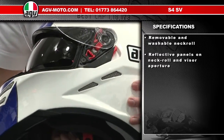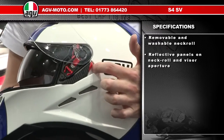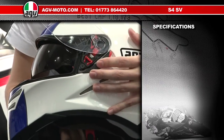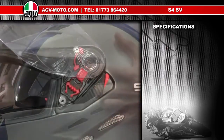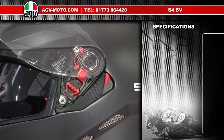Night-time visibility with the S4 SV is extreme — it really helps you stand out. The operation of the sun visor is very simple: there's a red lever on the left-hand side of the helmet which operates the sun visor up and down. The visor system is also accompanied by the personalised visor mechanism, and removing and replacing the GT2 visor is very, very simple.